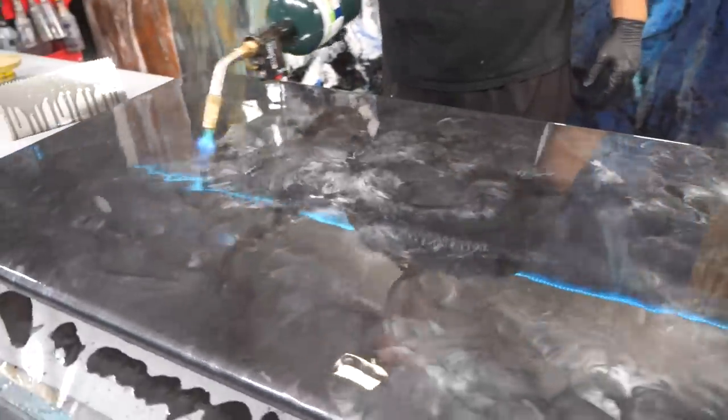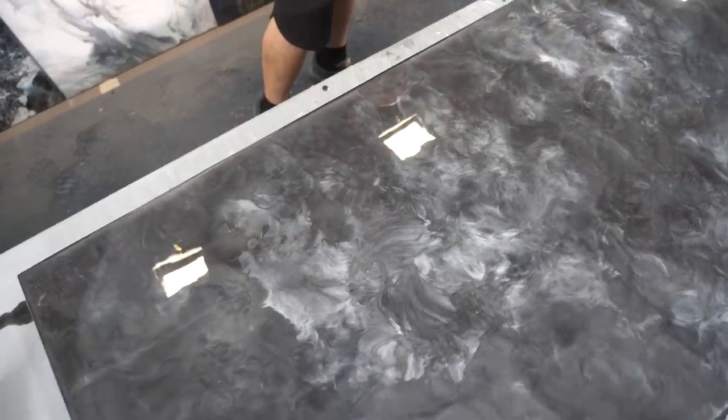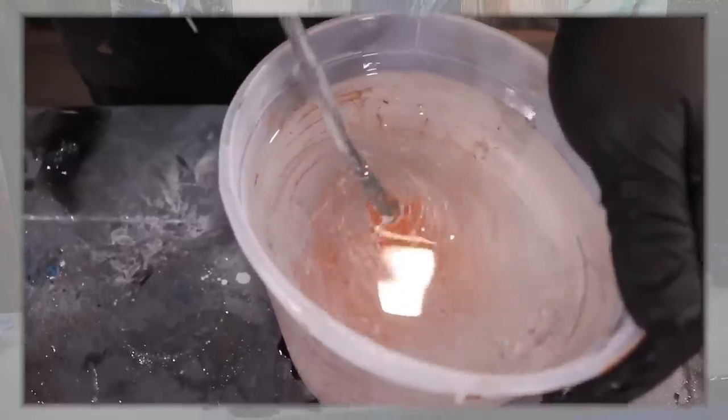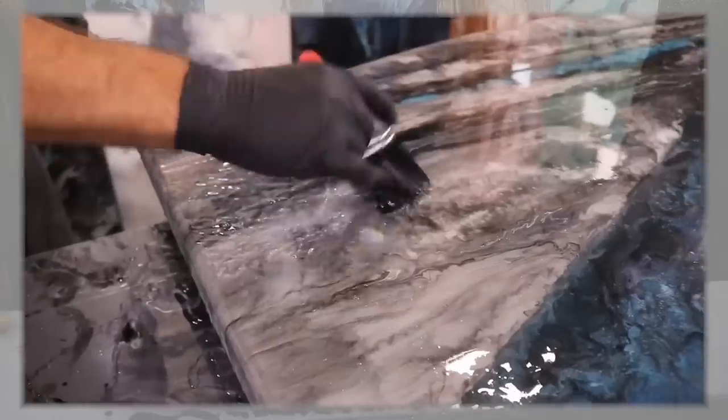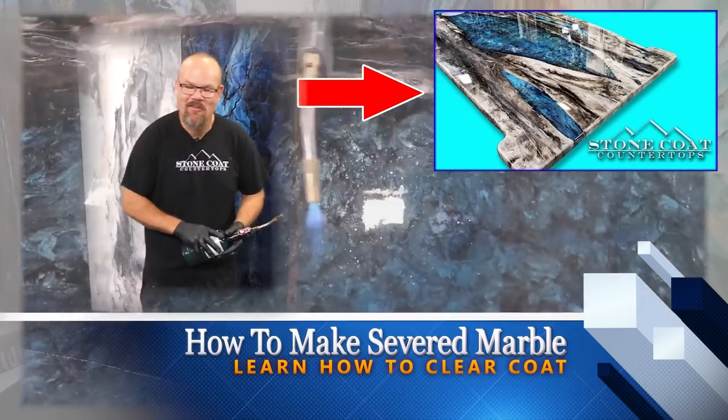Torch the surface three times, waiting a few minutes between each pass — this is going to give you a glass-like finish. We'll come back tomorrow and apply our clear coat. A clear coat is simple: you're going to do the same process without any additives. Mix three ounces per square foot, trowel it, chop it, and torch it. If you haven't seen our video on how to apply a second clear coat, go check that out.